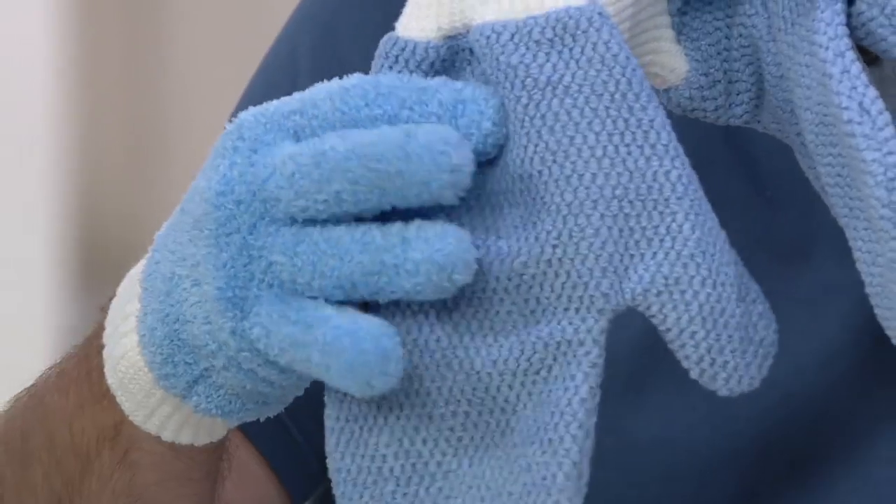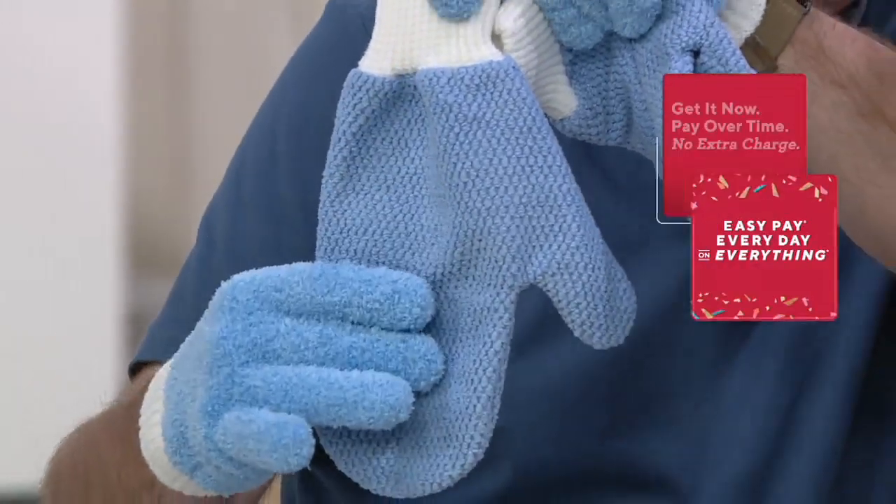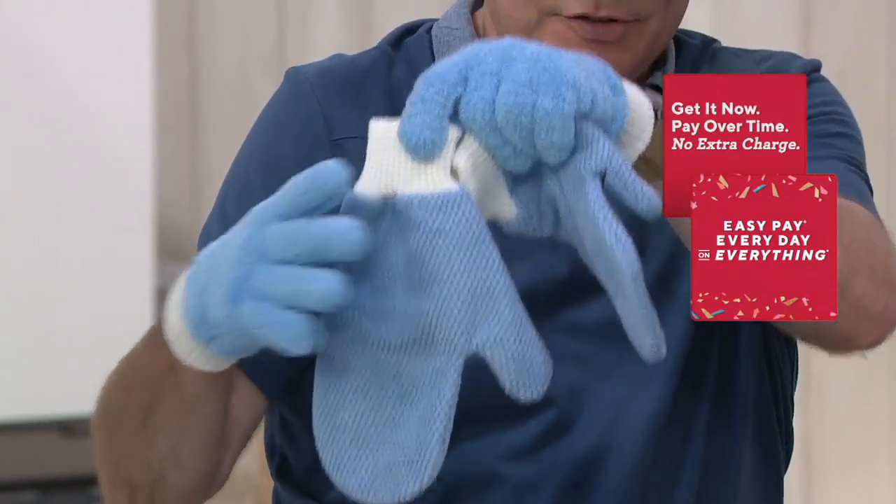If you look at the difference, there's the long nap fingers and then the short nap — that allows you to dry quickly, so it dries streak-free, lint-free, smear-free.